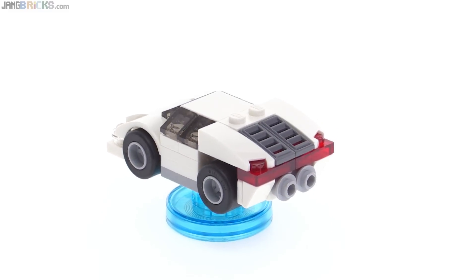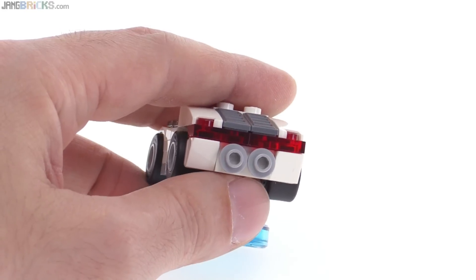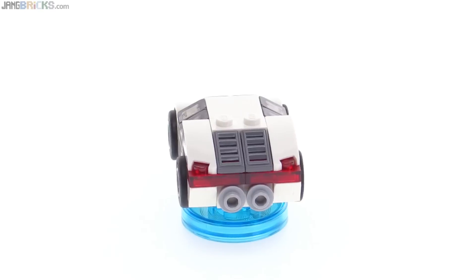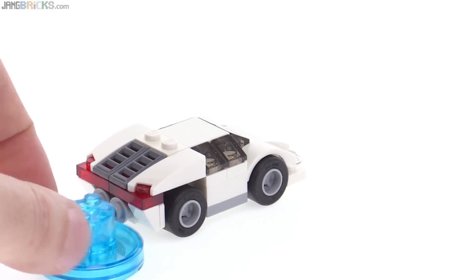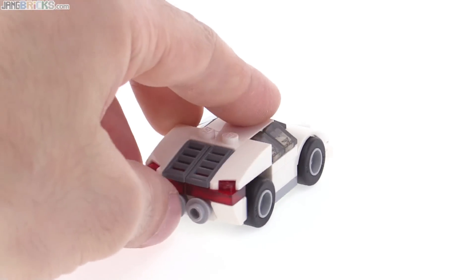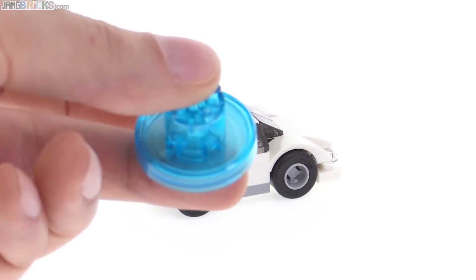The build uses two of those stud pieces with holes in them in light gray, and those are still very difficult to come by. They also include a spare of those, so you get a total of three in this set. And of course, it is LEGO Dimensions, not one of the other toy-to-life game setups, so you can actually take the thing apart — it's made of just regular LEGO pieces and you can roll it around and use it as a real toy. You can still save the data on just the toy tag itself, so you can keep these separate.